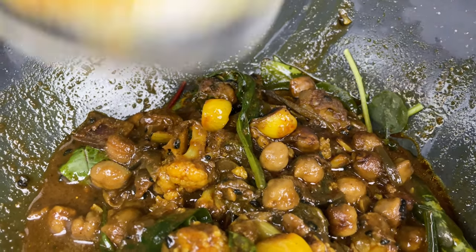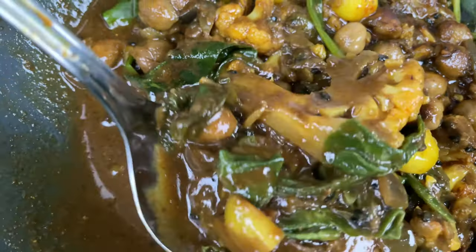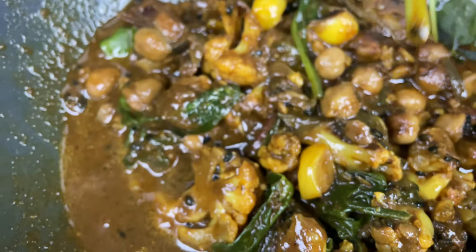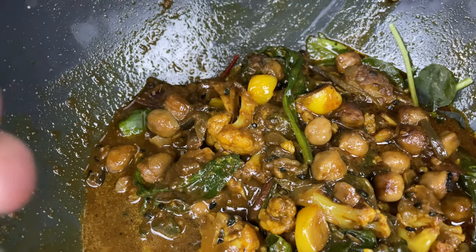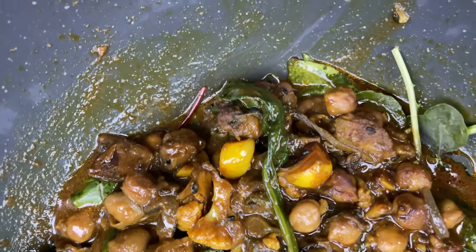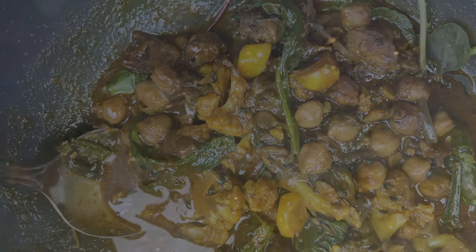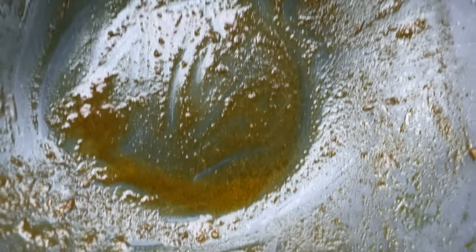My feeling is this meal is going to digest very well. The greens that were not part of the simmer retained their nutrients and their enzymes, and everything came together exceptionally well. I was able to get the Moroccan chickpea stew on sale — about 50% to 70% of the normal price.